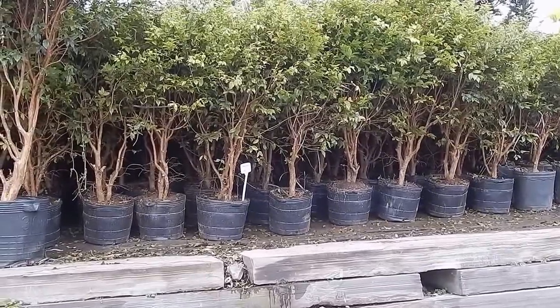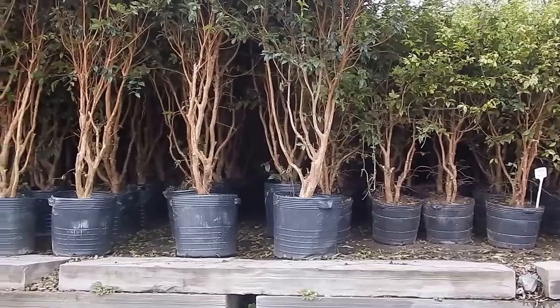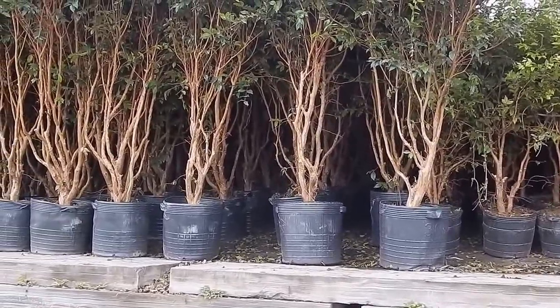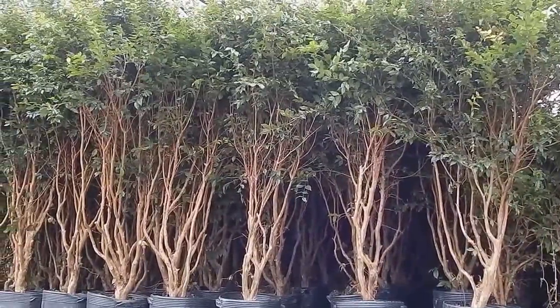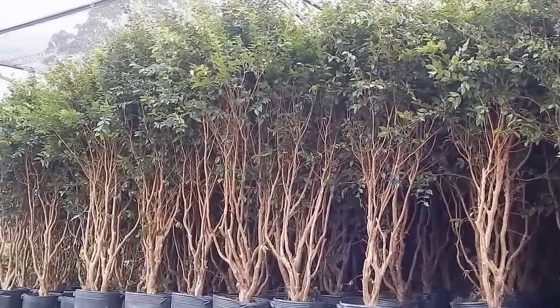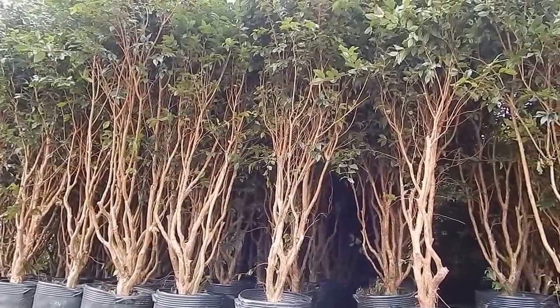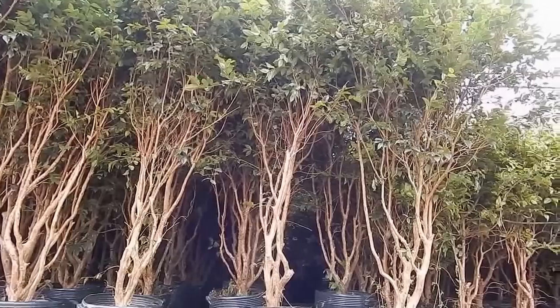O uso das Jabuticabas como planta ornamental também é indicado pela exuberância de sua arquitetura e beleza da floração e frutificação. A maior parte das plantações ocorre em pomares caseiros. Difícil de ser conservada, a Jabuticaba está sujeita a iniciar o seu processo de fermentação no mesmo dia da colheita, sendo recomendado colher a fruta quando estiver madura e pronta para o consumo.